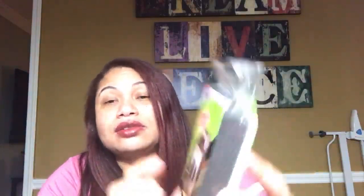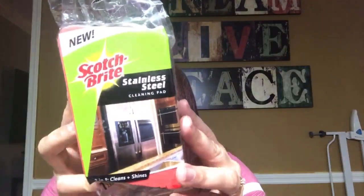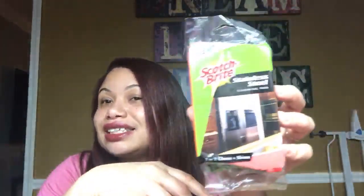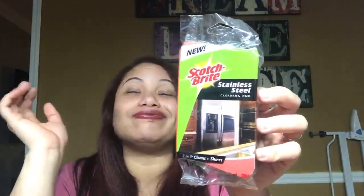Next thing I got — I got two of the Scotch-Brite, but this is to clean stainless steel. This is pretty awesome, I found this very interesting! Lo próximo que compré fue esta esponja para limpiar los enseres eléctricos de stainless steel — no sé cómo se dice en español, ponganlo en la sección de abajo. Me imagino que es de metal.